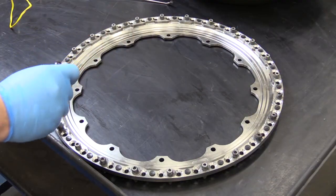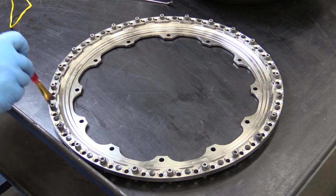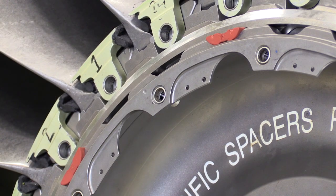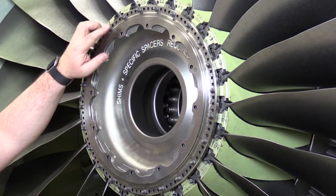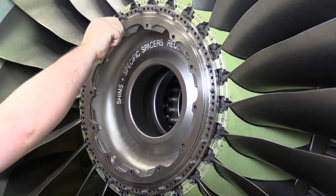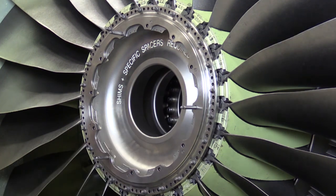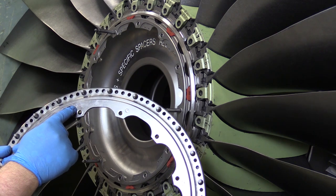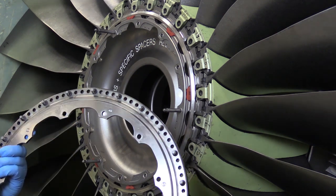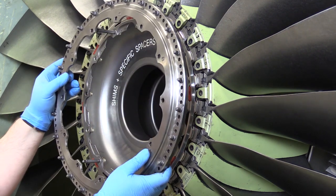Before reinstallation of the fan retaining ring flange, lubricate the fan retaining ring flange aft pins with the approved aircraft maintenance manual lubricant. The fan disc number one blade position is indicated with a spherical identification mark and offset hole. Now install three equally spaced guide pins, one at the offset hole. For installation of the fan retaining ring flange, identify the spherical identification mark and offset hole and align this with the fan disc spherical identification mark. Install the fan retaining ring flange over the fan disc guide pins.